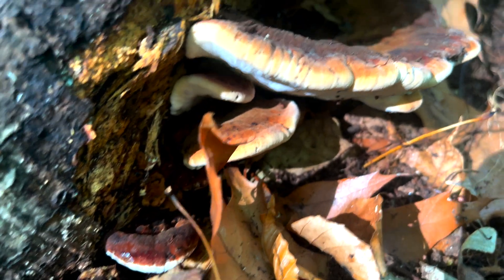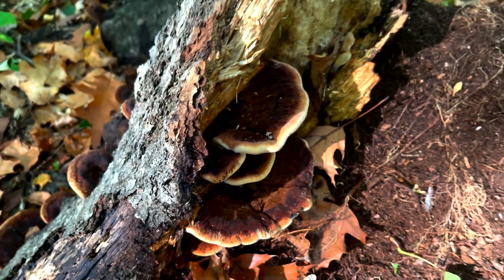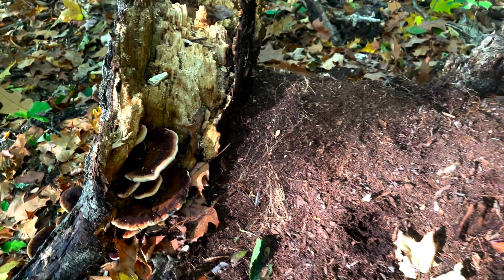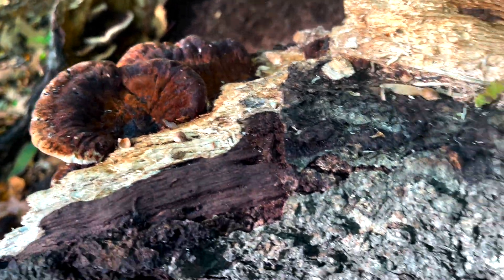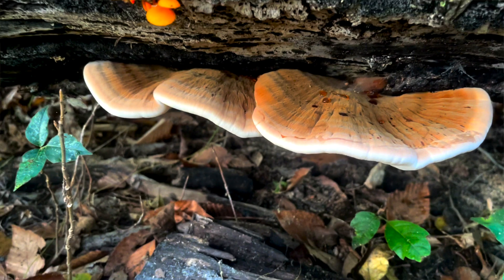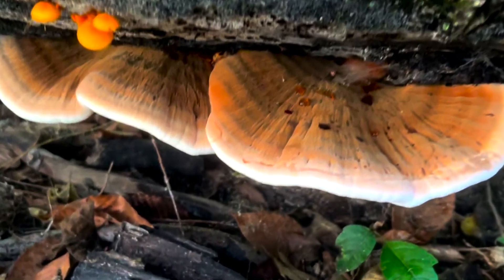Ischnoderma resinosum is found throughout the fall, which is why it's also known as the late fall polypore. You may find a single resinous polypore, but you'll usually see them growing in clusters together. It's called the resinous polypore because it exudes a brownish resinous fluid, usually along the cap surface and particularly on young specimens.